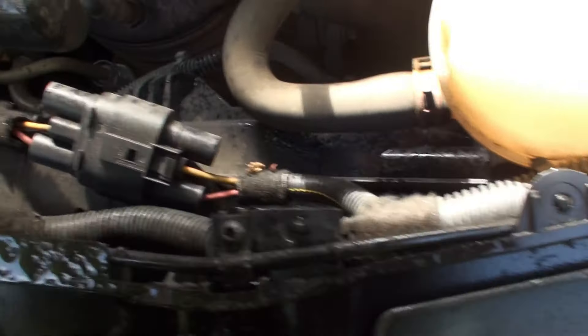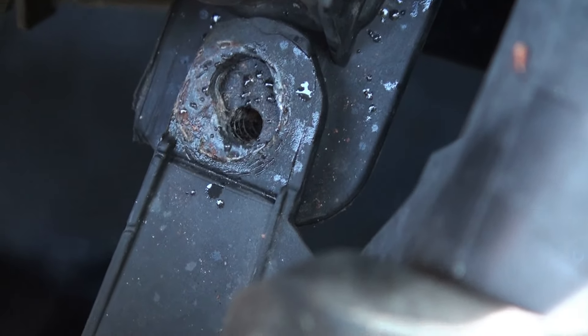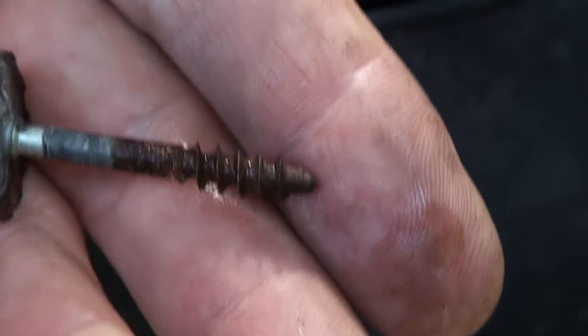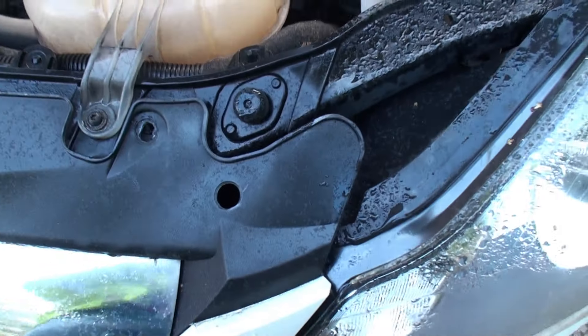Once you've removed those four bolts and the cover, you can see down there the actual headlamp bracket at the front with a hole in it - that's where the bolt goes in. The bolt is accessible from the top through this hole, but you'll need a socket to hold it. The bolt that was in there is a very long self-screwing bolt, quite rusty, with an 8mm head - about one and three quarter inches long.